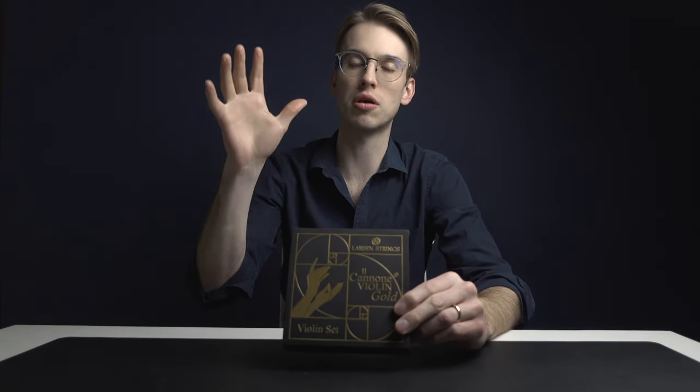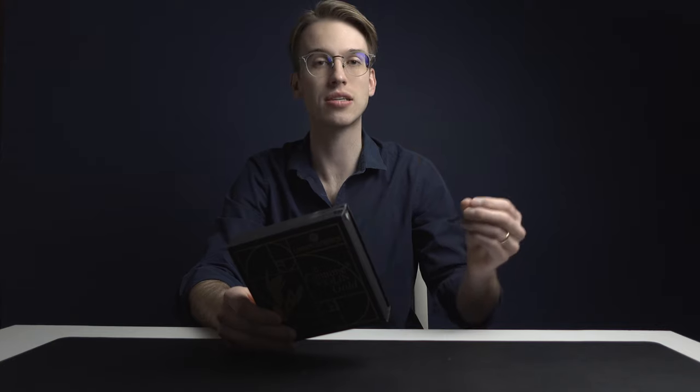In the next month to two months I'm going to be extensively reviewing these violin strings, because I am for the people — I want to get the answers to your burning questions. The purpose of this video is to do an unboxing, just my first reaction and observations of the packaging, and an initial sound test reacting to how the violin strings sound on my violin.